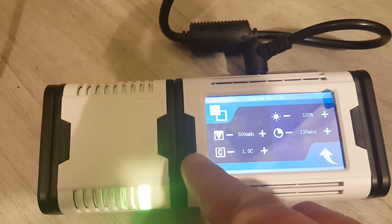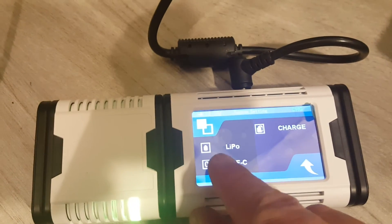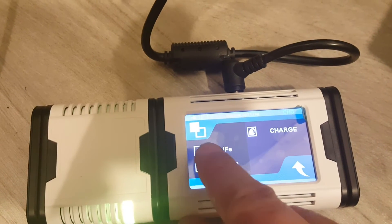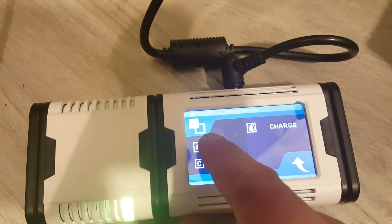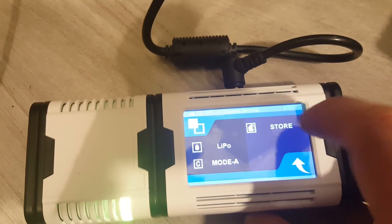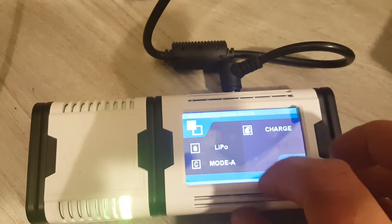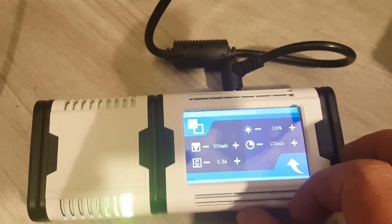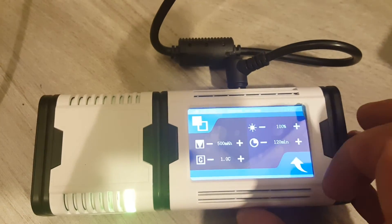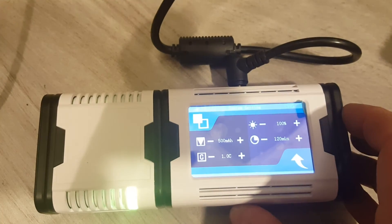Pressing the settings menu here allows you to choose between either C-rate or ampere input. You can also switch between LiPo, LiFe, and LiHV batteries, and choose between charging and storage modes — those are the two available modes. If it's on ampere you choose the ampere, and if it's on C-rate mode you choose the C rating the battery is going to be charged at.